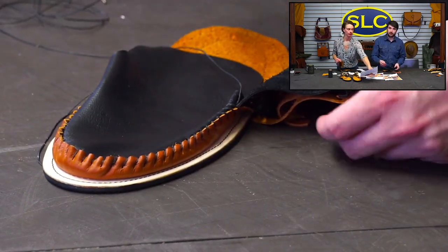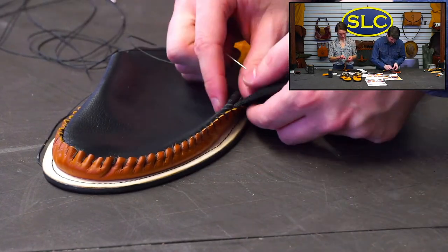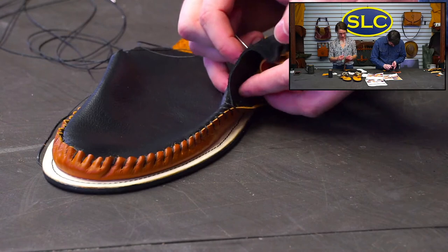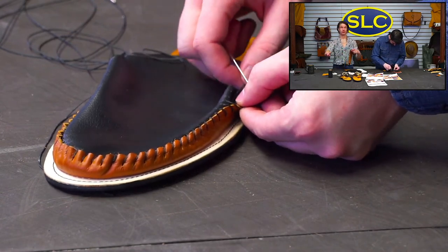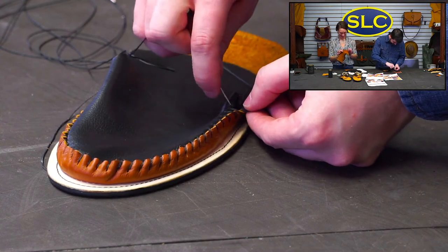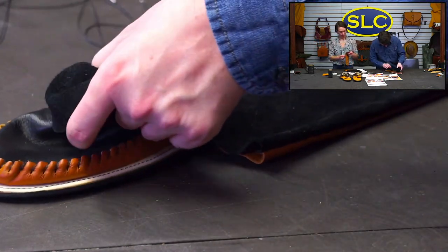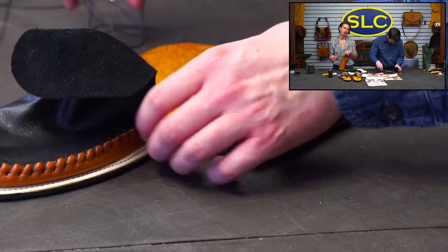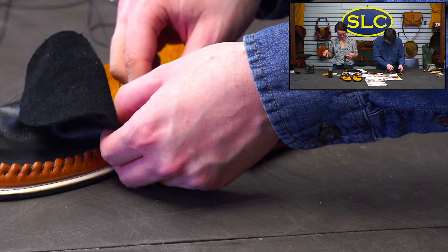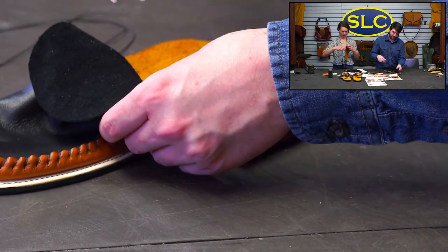What size hole punch did you use? A five sixty-fourths round punch — that's very specific. It really depends on how big your thread or lace is. Don says if Andy's having problems, he doesn't stand a chance. That's why we're making the mistakes for you here — I'm making the mistakes so you don't have to.